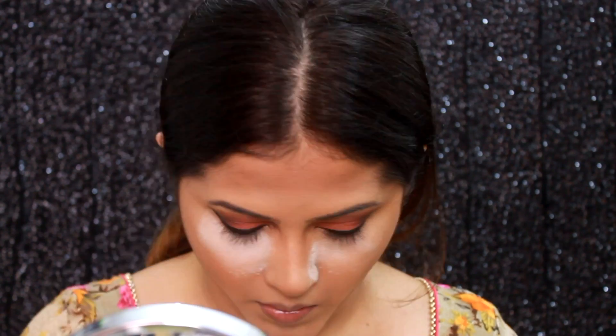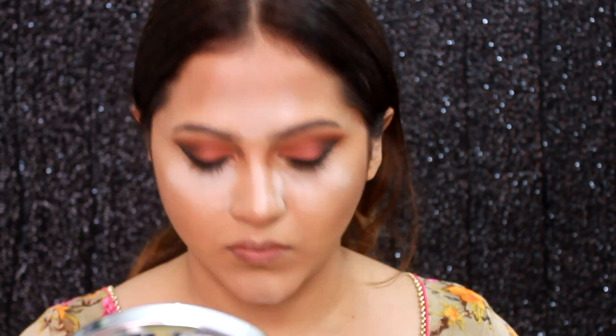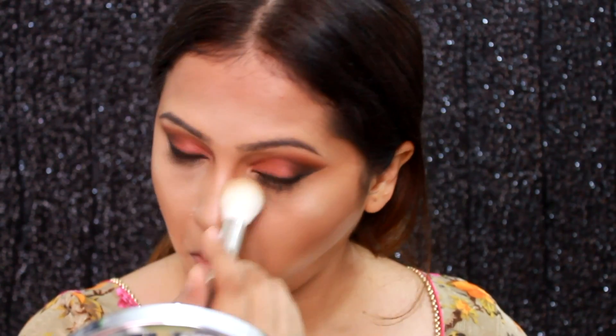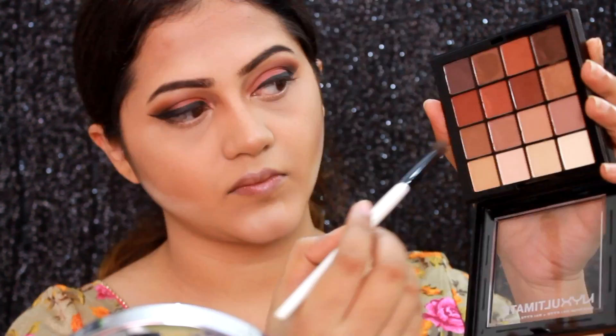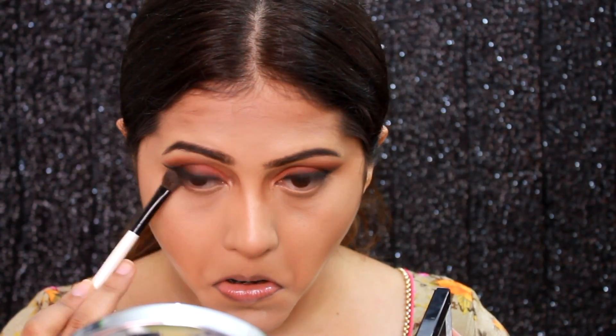I'm going to use the same Bharat and Doris loose powder to heavily bake my face. After a couple of minutes I'm just going to dust off the excess powder under my eyes, otherwise it will make it very dry. Then I'm going to move on to complete my eye makeup using the same NYX palette.